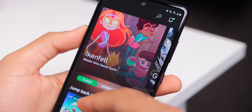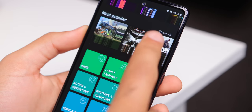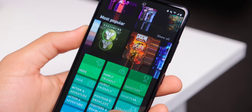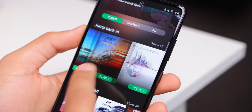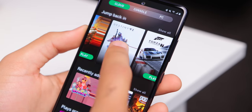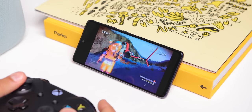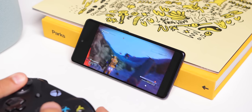And speaking of gaming, one of the benefits of going with an Android device in 2020 right now is the fact that you have the largest amount of gaming possibilities on your device. With Stadia, Xbox Game Pass, and certain games that may or may not be banned on iOS devices, this is a great phone for people who want to game or use cloud gaming services.